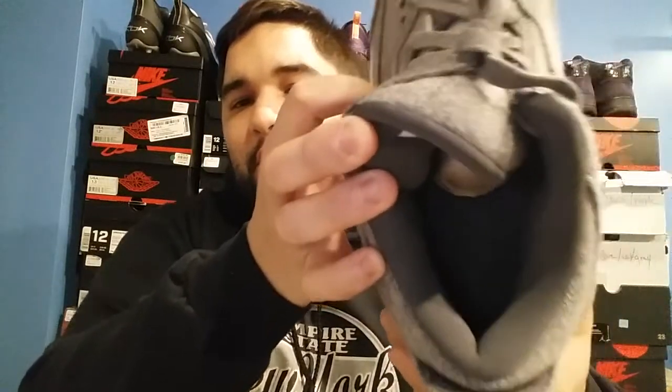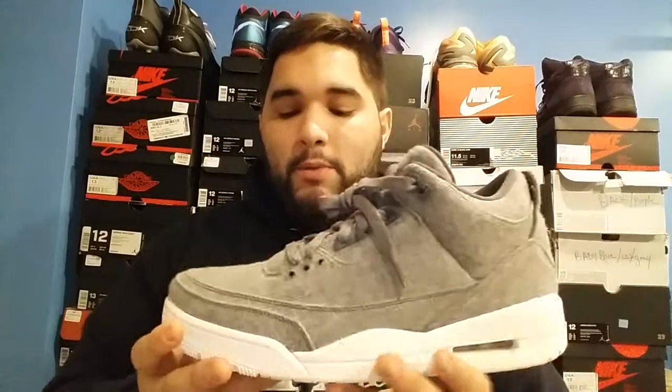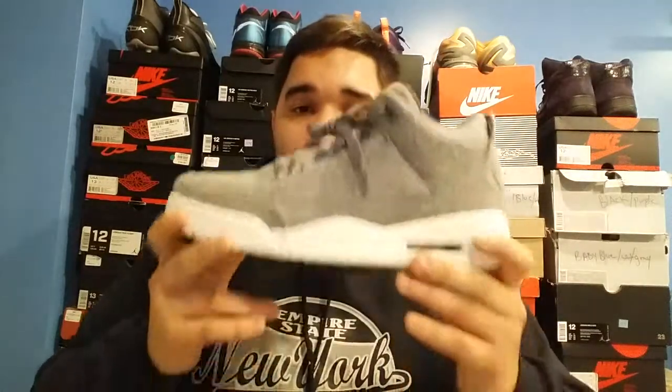Now these are my opinions and thoughts on the shoe. Do I like this shoe? Not really. Why did I get it? Like I said, a subscriber requested I do a review on it, so I went out and hunted it down today and I'm doing the review for you guys. You wanted something and I went for the hunt.